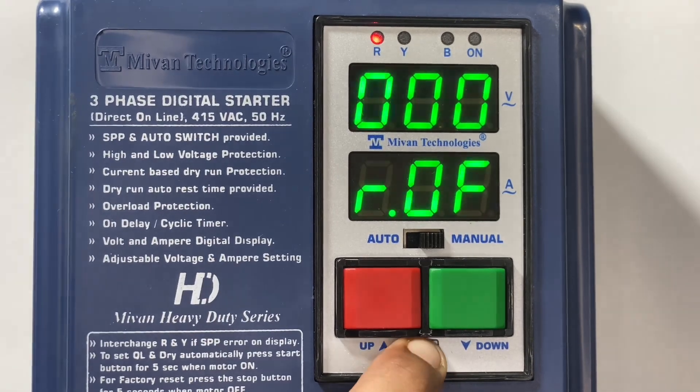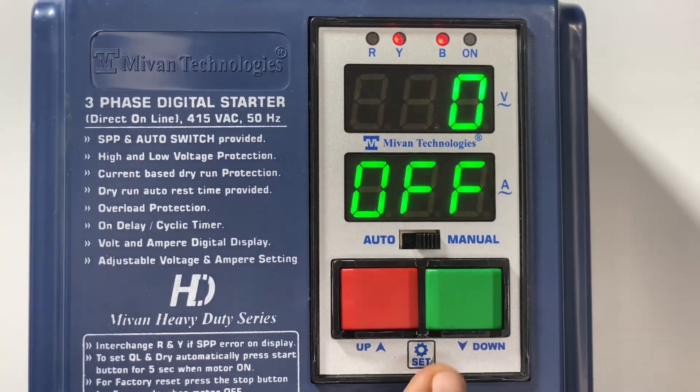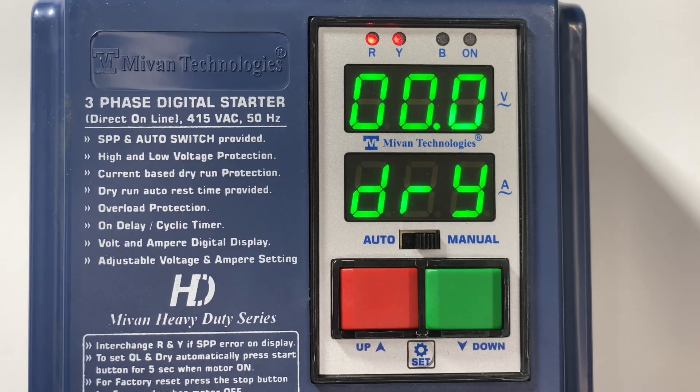Press the set button and come to the main menu. Now I am going to explain all the main menu functions. First press the set button — the overload current comes here. You can adjust the overload as per the motor connected load. Generally the overload value will be 25 percent higher than the load value. Press the set button — the dry current shows here. You can set the dry run current as per the motor load. Generally the dry run current value will be 25 percent lower than the load value. If you don't want this function then you can set it to zero or you can disable it from password 70.